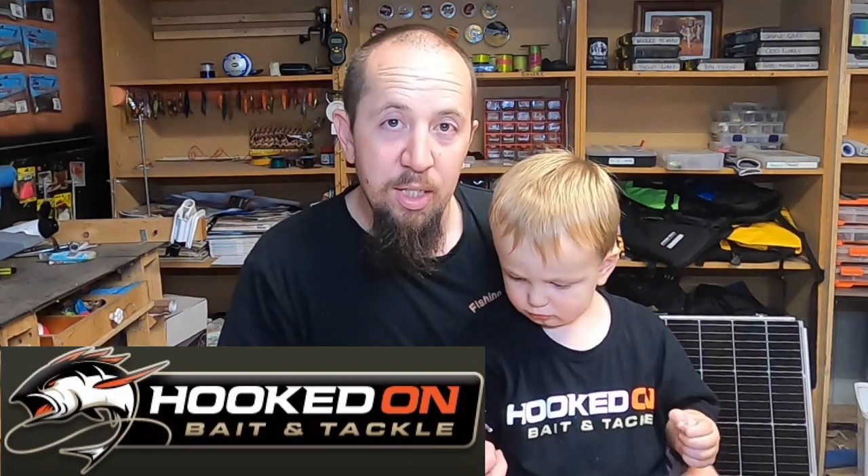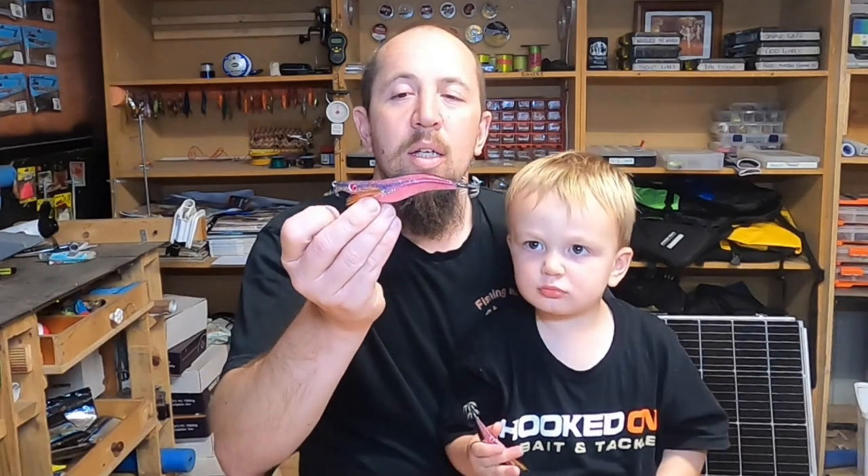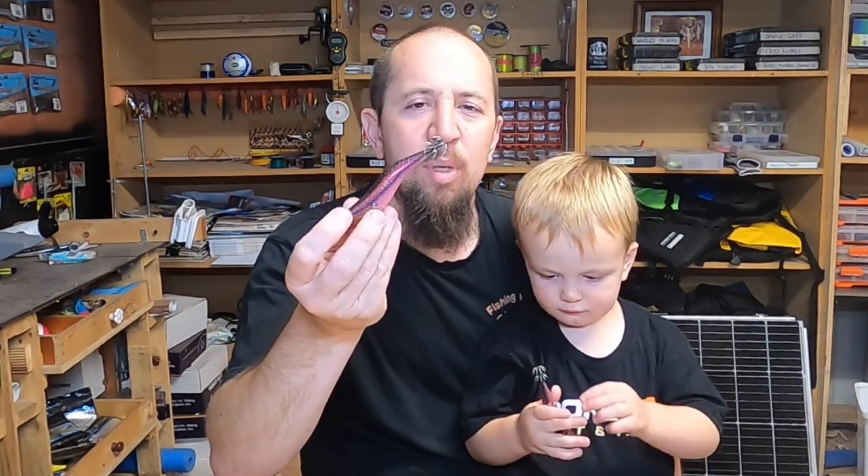Now, these guys aren't cheap. Down at Hooked on Bait and Tackle — a little bit of advertising here for Hooked on Bait and Tackle — these guys, I think they're about 30, 33, 34 bucks each. But they are well worth the investment. So get down to Hooked on Bait and Tackle, go and see Mick and Mel, and get some of these guys in your arsenal — the Haramitsu Sumozoku jigs. If you guys at home want to catch a squid, go and get some of these.